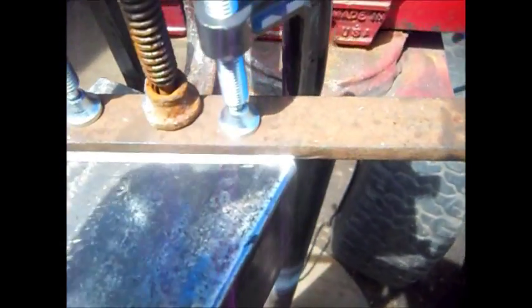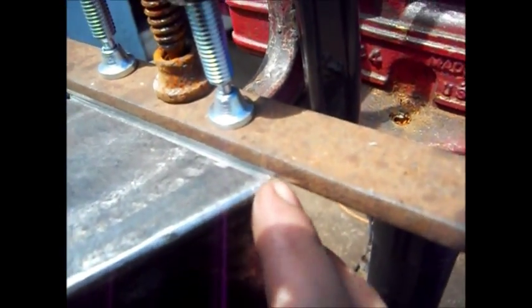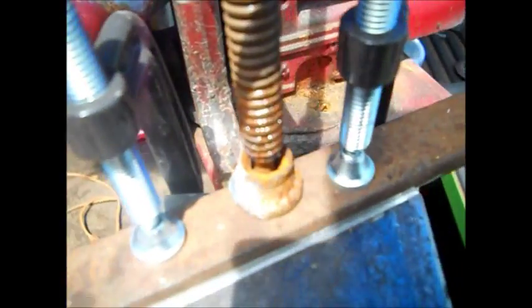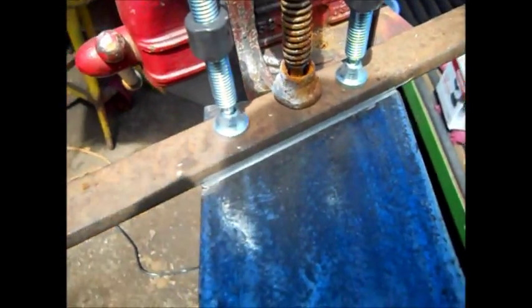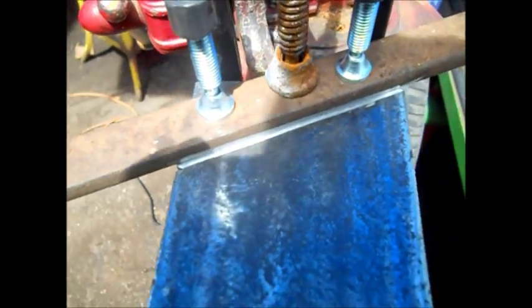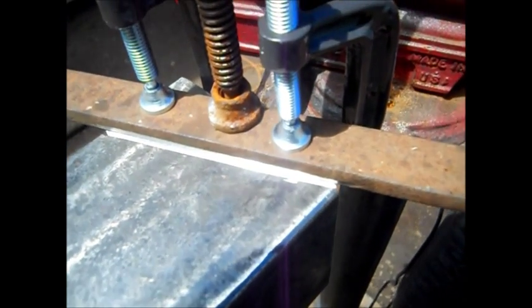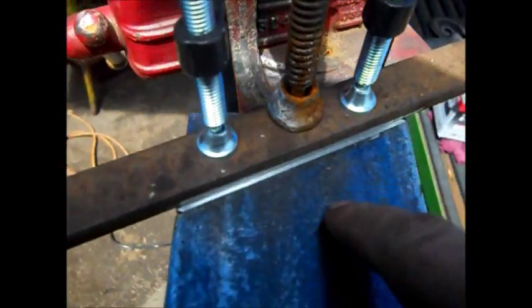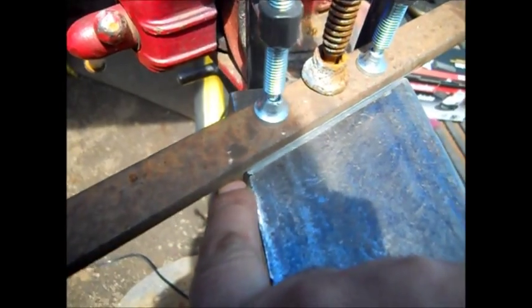We're going to flip it over and do the same thing. We're going exactly to the corner edge, exactly to the cut line right here. That way this will not be on there crooked. We're going to flip it over and do the same thing with the other side — we're exactly on the corner, right on this cut line.